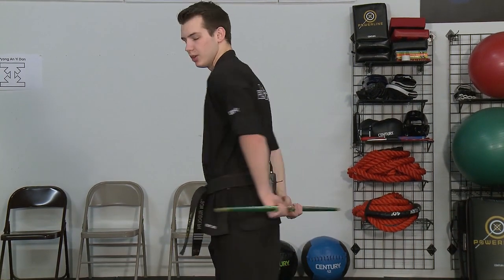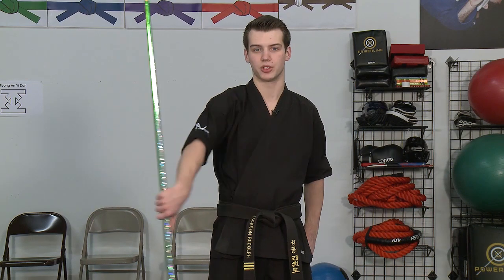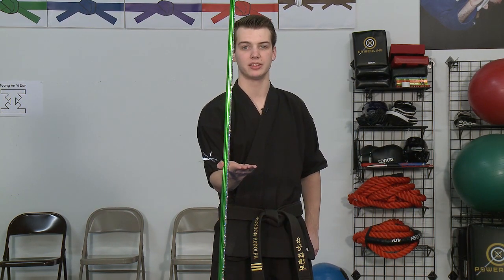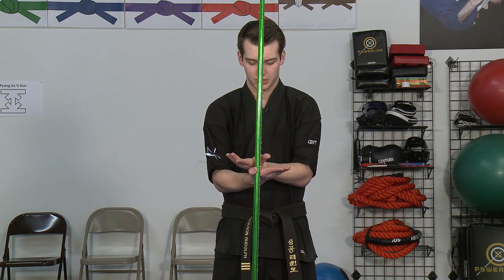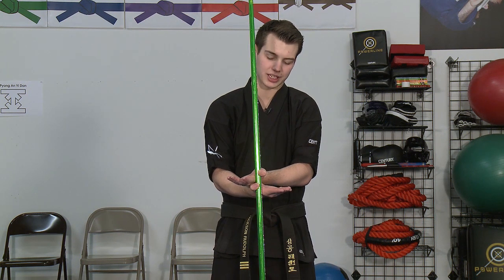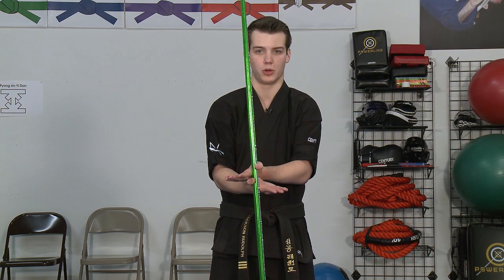So now your thumbs should be pointing in towards each other. From this position the bow will go out to the right side, then I'll bring it to the front and rotate all the way over so that my palm is up. From this position my left palm is going to turn palm up and go on top of my right hand. This creates the butterfly of the butterfly spin — you notice I'm in between my index finger and thumb on both hands, creating this butterfly-looking formation.